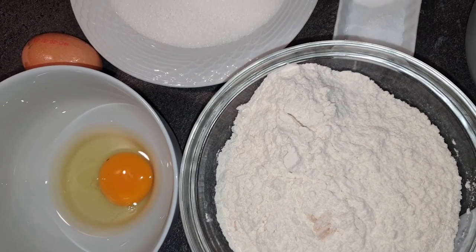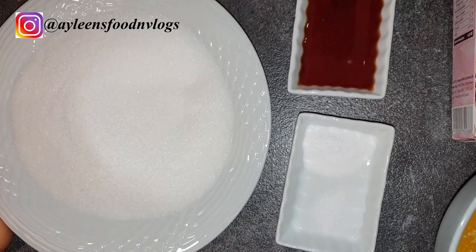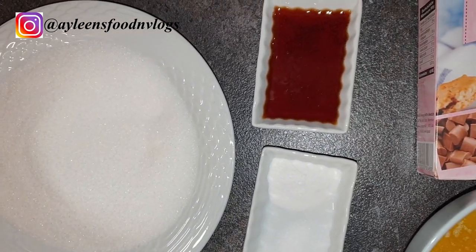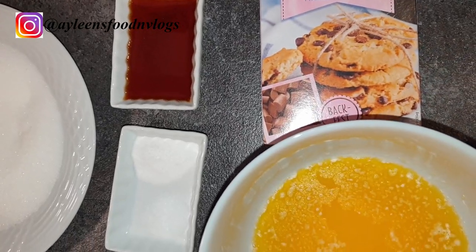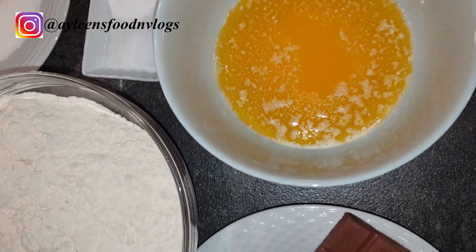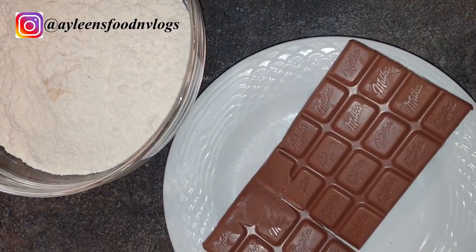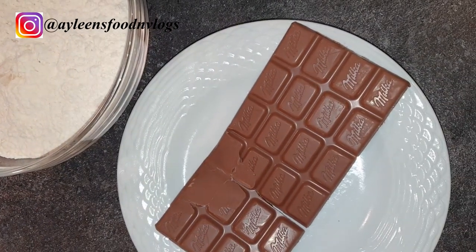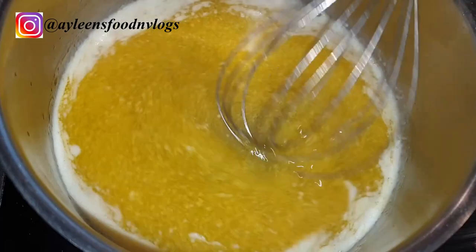The ingredients we'll be using: two and a quarter cups of all-purpose flour, one teaspoon of baking soda, half a teaspoon of salt, a cup of softened butter which is about two sticks, one cup of sugar, two teaspoons of vanilla extract, two large eggs, a box of chocolate chips — and I also went ahead and added some regular milk chocolate, but that's completely optional.